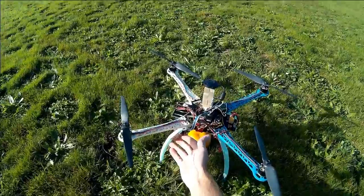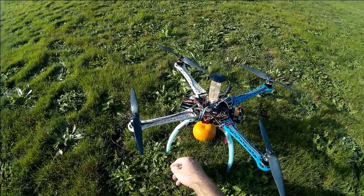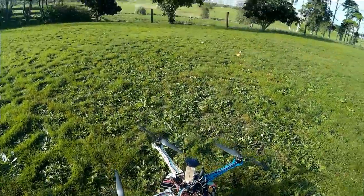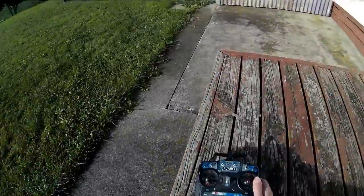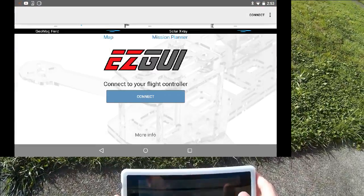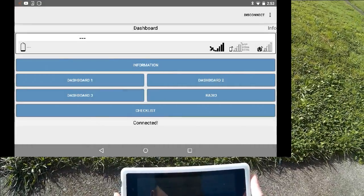The other thing I have on here that I'm going to look at today is using the EasyGUI ground station app for Android, and that's why I have this Bluetooth module on here. So before we even take off, let's have a look at that. I'm going to connect to the quad.